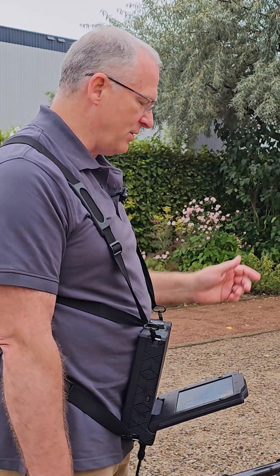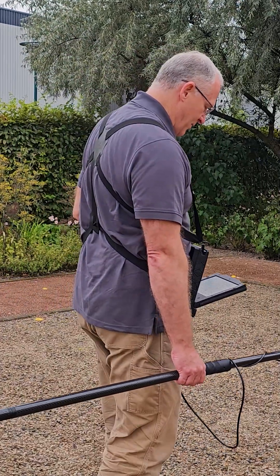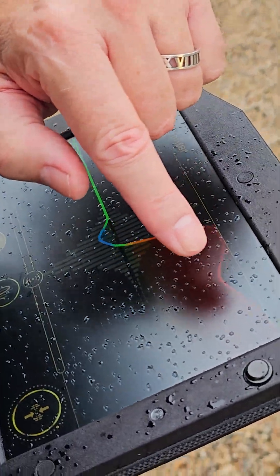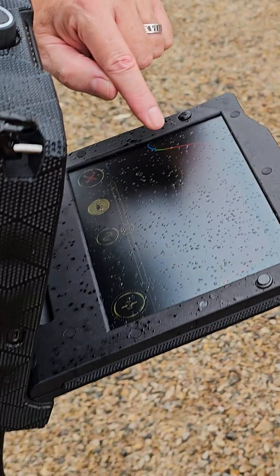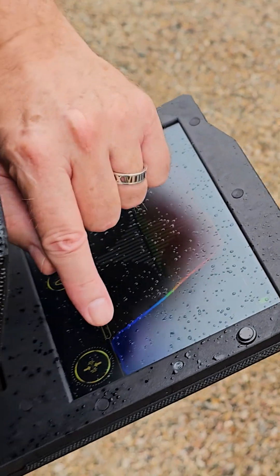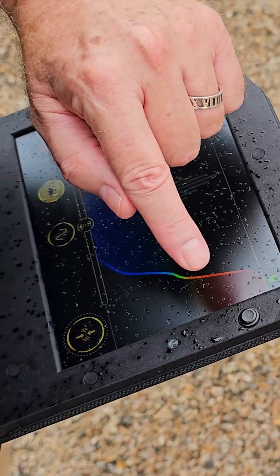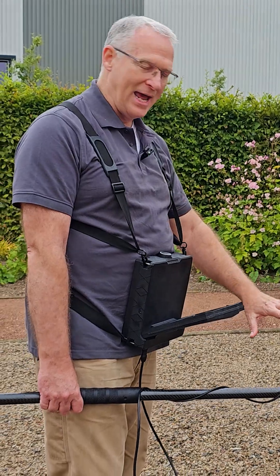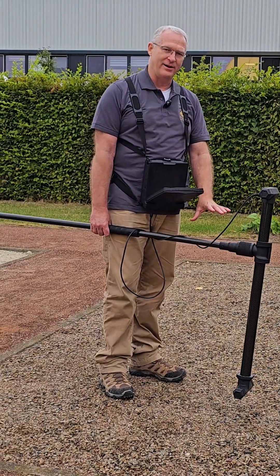We're going to use this in the field to find a target. You can see here we've got a heavy red signal, and then it changes to blue. We come back and it changes to blue here, then take a step forward and we're back to red. That's a very good indication that we have a strong ferrous metal object target in this area.